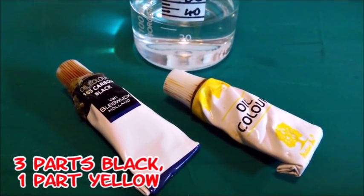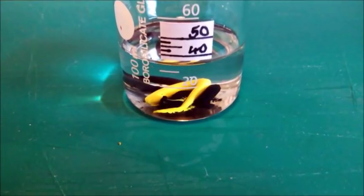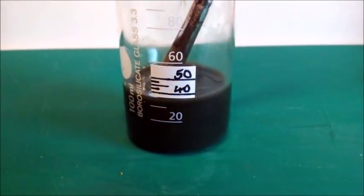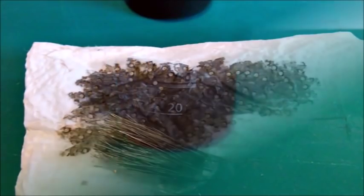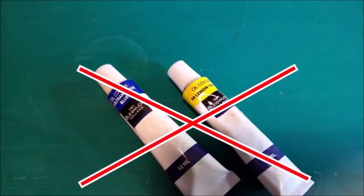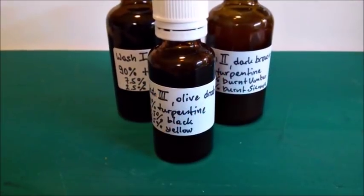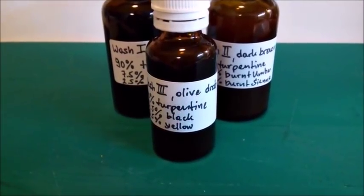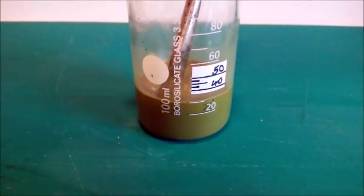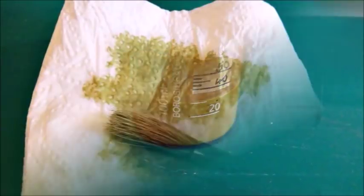Here are mixed black and yellow — any ideas what the resulting colour may be? It's olive drab. Not all greenish colours can be mixed from blue and yellow; here we need black, so to speak the darkest grey. Let's do the same with three parts yellow and one part black — the result is light olive green. I'll show you why I didn't use white to achieve this colour a little later.